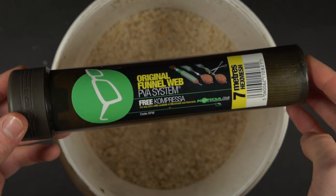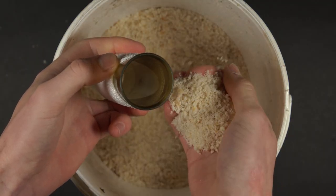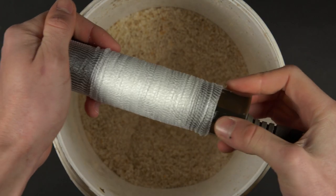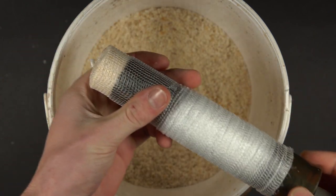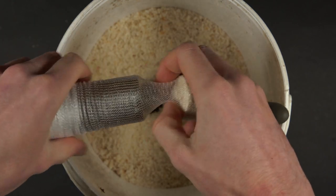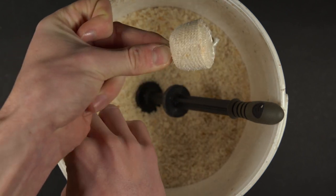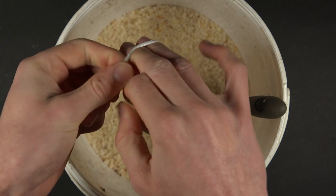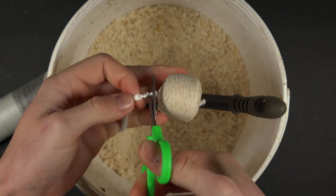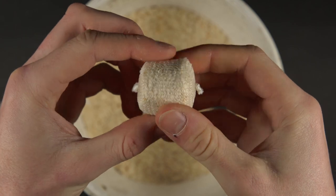To make a PVA bag of breadcrumb you'll need a tube of fine mesh PVA and a pair of scissors. Take your chosen amount of crumb and tip it into the tube. Use the compressor tool to squeeze the breadcrumb down, but don't squeeze it too tightly otherwise air will be trapped inside and the bag will float. Push the bread out of the tube, tie an overhand knot in the PVA, tie another overhand knot next to the first and cut in between them.